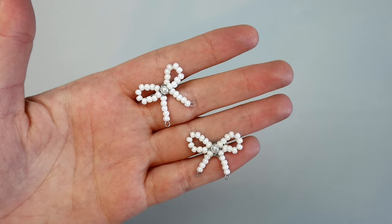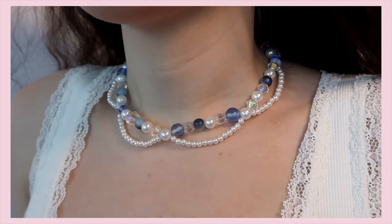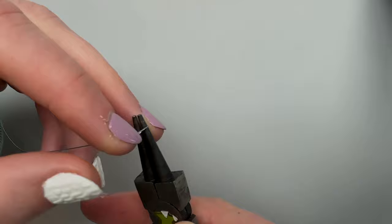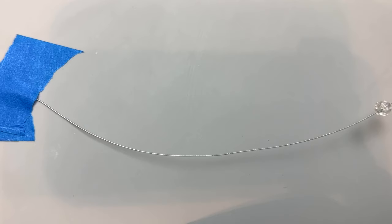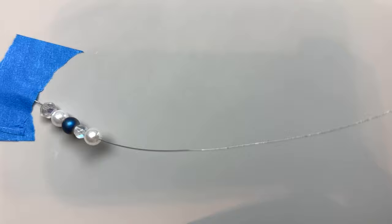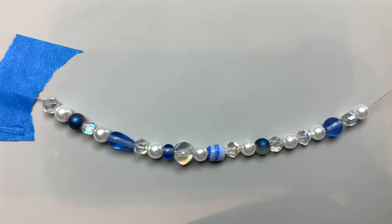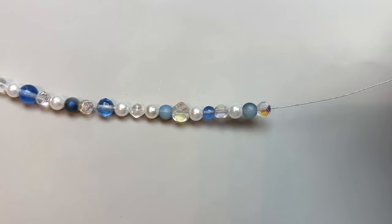This next necklace is a style I've been seeing a lot — necklaces with multiple layers. I started by making a loop at the end of a piece of 26 gauge wire that was about 16 inches long. I wanted my necklace to be about 14 inches when done, but I always cut the wire a little bit longer than I think I'll need since I do loops at the end. For the first layer I picked out an assortment of random beads in a blue color scheme — most were given to me by my aunt, but I'll link similar beads in the description.